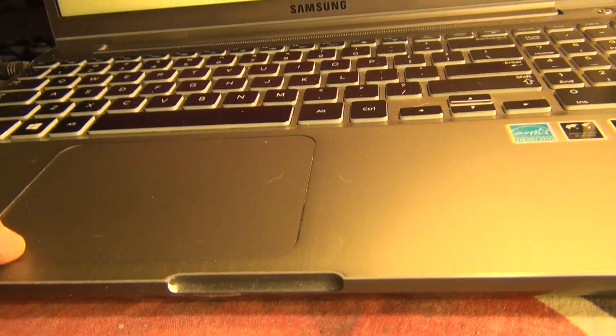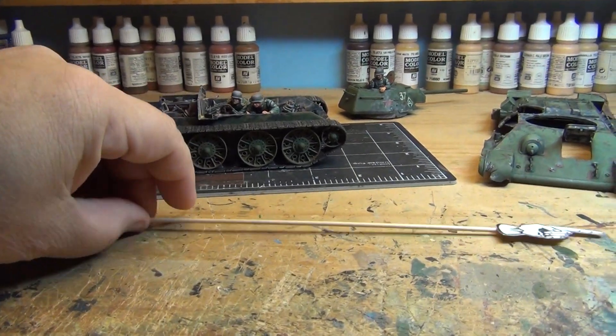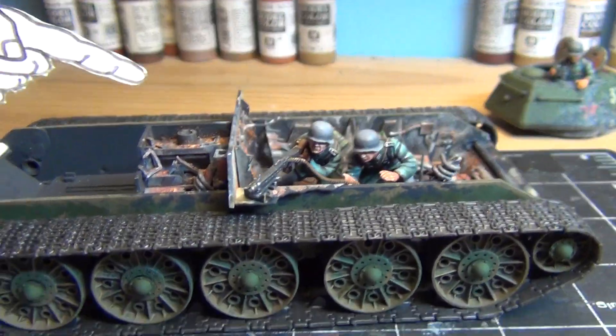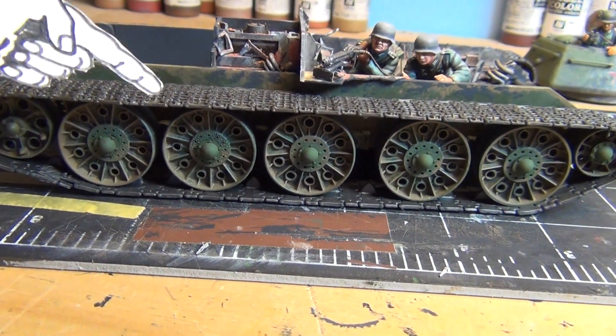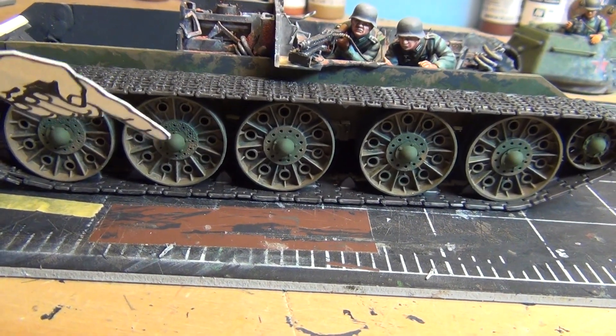All right, on to the model. Yeah, looking good! I got the tracks on here — I had to do some stretching of the tracks to make them fit. I got some road wheels and polycaps on, only painted. I've got to weather them, got to weather the tracks.